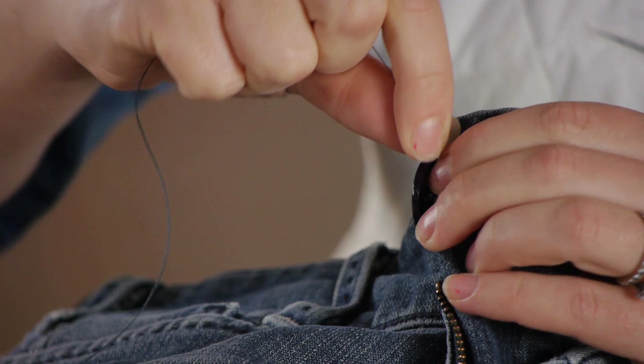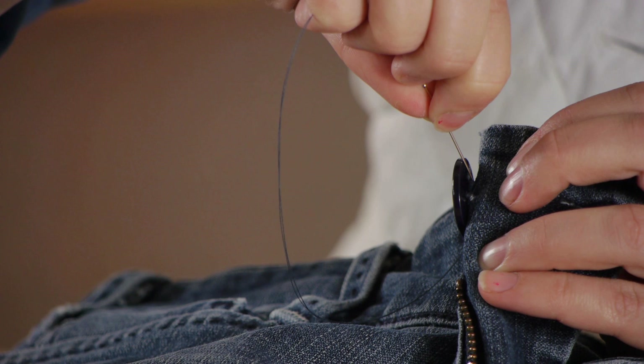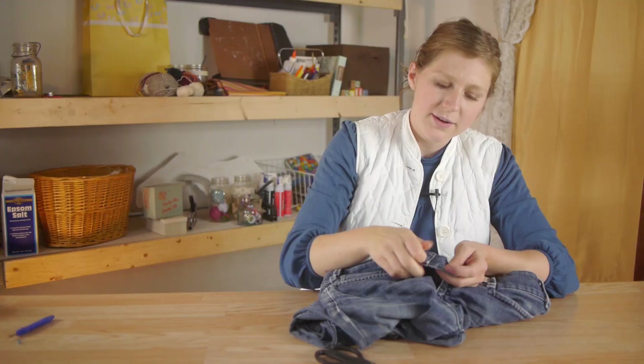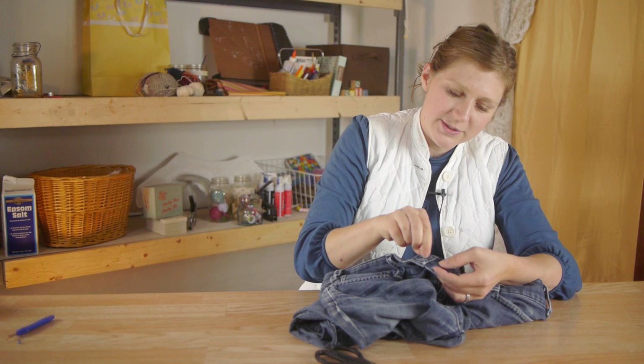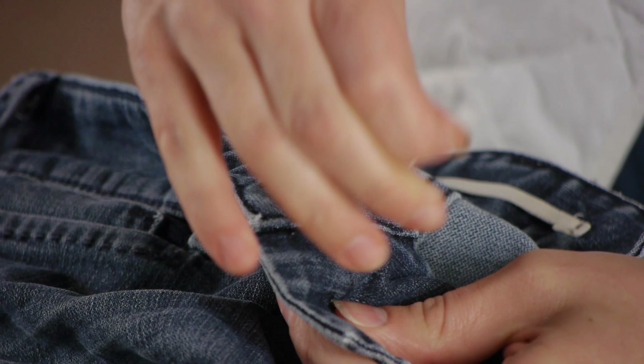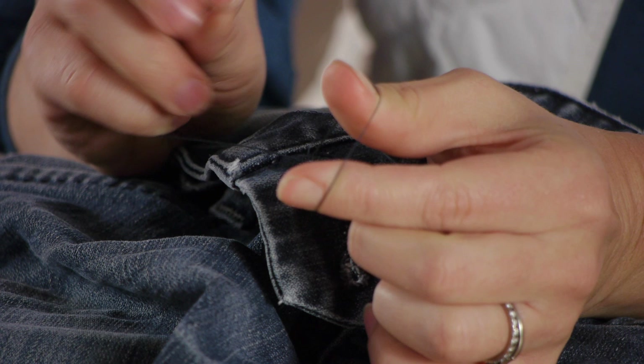Now I'm going to take my needle and pass it back through to the other side. Now working on the back side of the fabric, I'm going to pass my needle through the fabric and create a knot. I'm going to do this by, instead of pulling your needle all the way through, grabbing the loop, wrapping your needle through it, and pulling tight.